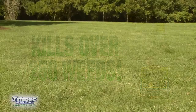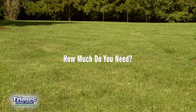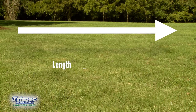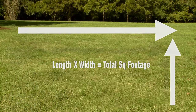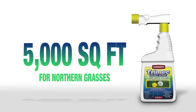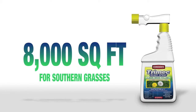Just connect to your garden hose and spray. Before you begin, be sure you have enough Trimec to cover your entire lawn. You can do this by multiplying the length of the lawn area to be treated times its width to determine the total square footage. A quart container of Trimec covers about 5,000 square feet for northern grasses and 8,000 square feet for southern grasses.